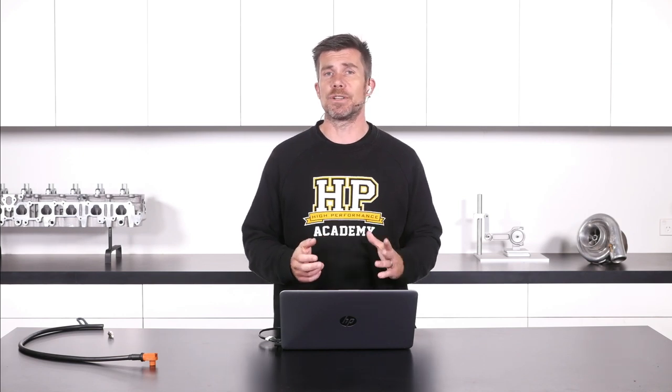Before we do that though, with our pre-show, a few things I wanted to cover off that have been happening over the last week or so. I want to start by introducing one of the projects we will be working on this year: our Toyota FJ40 project. So we'll jump over to my laptop screen.